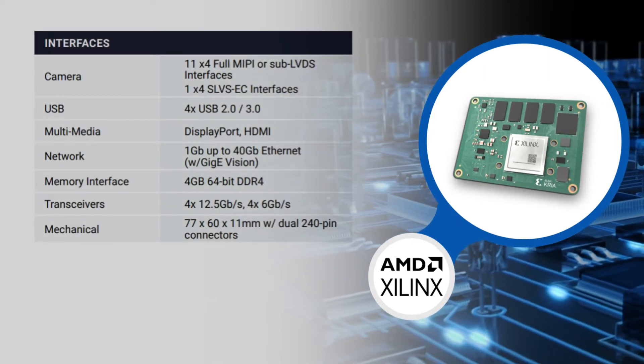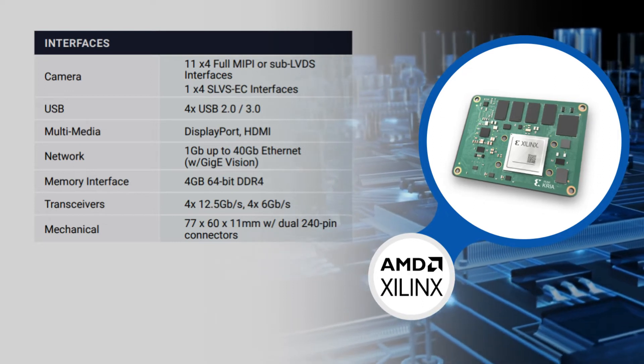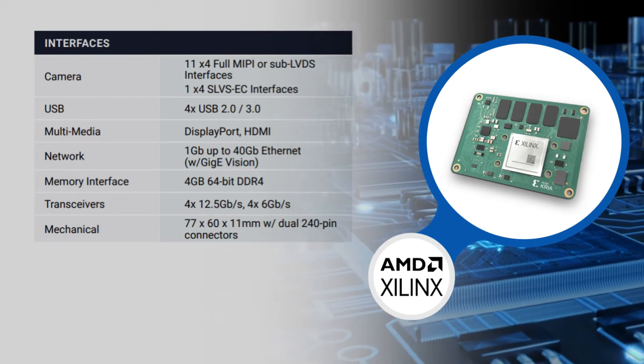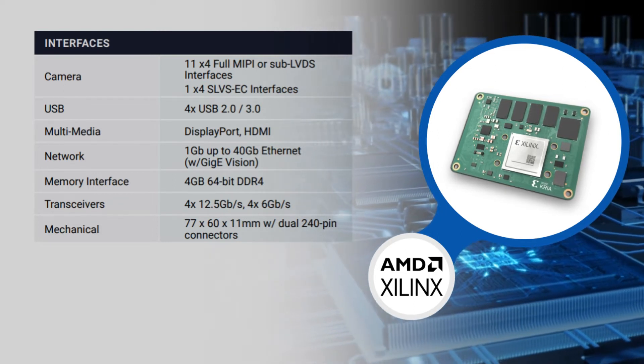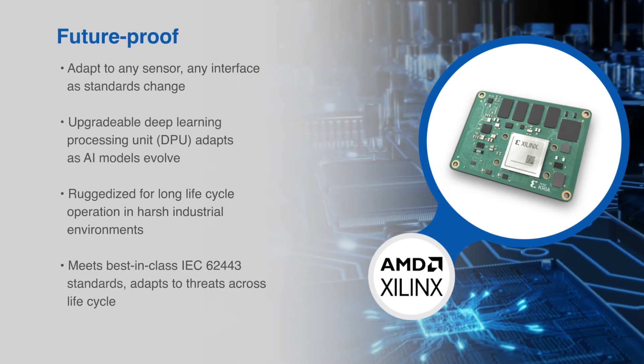With 245 IOs, the K26 SOM can adapt to virtually any requirement. One can connect up to 15 cameras across multiple interfaces, connect to networks at up to 40 gigabits per second, and have access to a wide range of USB peripherals.